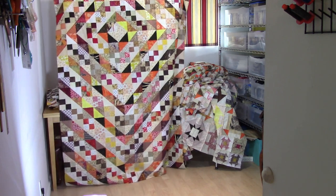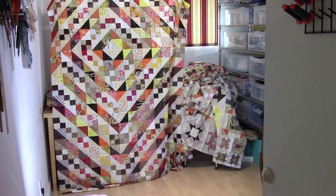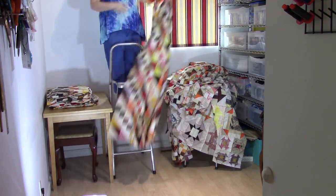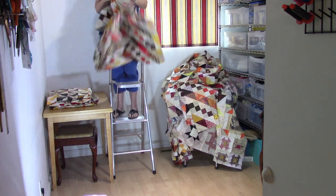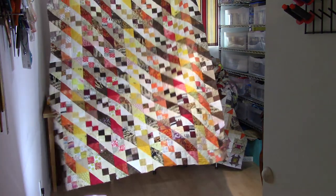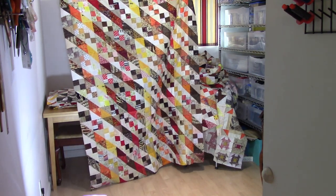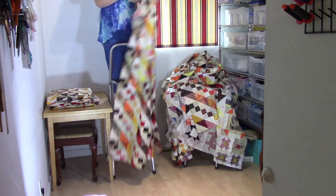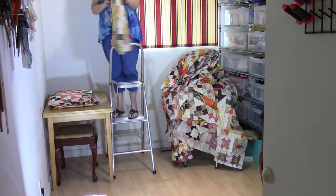This one's another one — it's kind of an offset chain. See, there's your focal point and then it goes down to a diamond. And this one just goes into stripes where the little four patches chain across the quilt. This is all leader and enders — this was taking those extra strips as I cut them and making them into blocks.